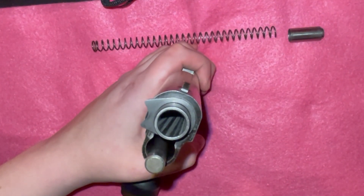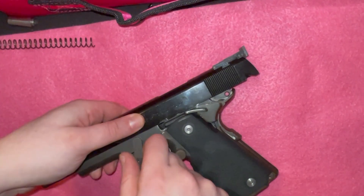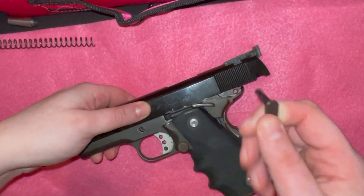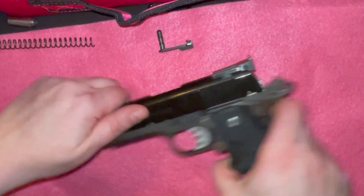When you do this, keep some tension on it, otherwise it will go flying and you will play Where's Waldo with the spring. You are then going to pull the slide back until the lug on the left lines up with the slide clearing notch.